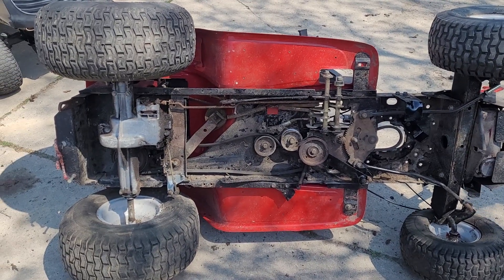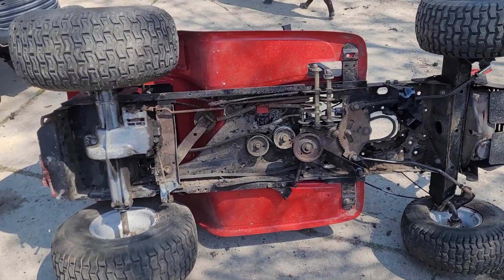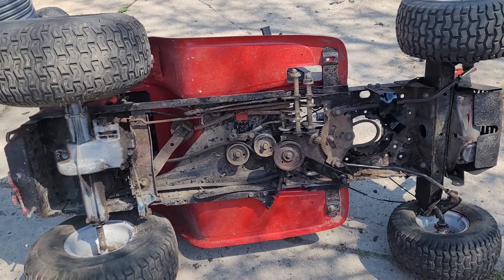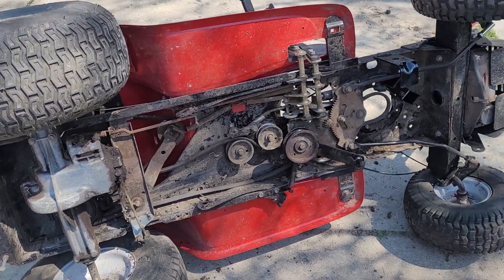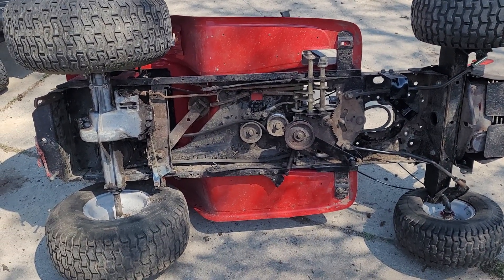Quick progress report — as you can see, got both machines sitting out here on their sides. Slowly starting to get some of the parts moved over. Next up is actually the wiring harness; we'll get it in place. I do have to do one repair for the reverse safety switch — that wire needs to be repaired on the new harness.